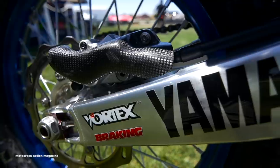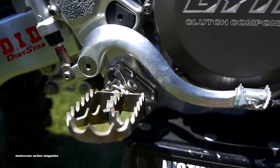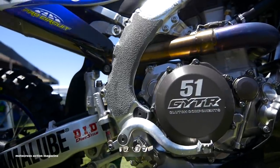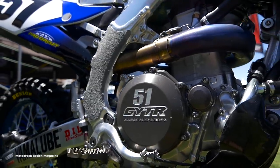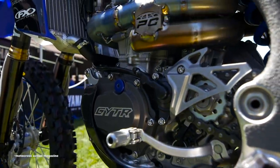Foot controls for Justin are pretty stock — stock shifter in the stock position. The rear brake, we're on a stock rear brake pedal, modified a little bit to put a different spring on to give a little bit more tension. We just made in-house Yamaha foot pegs — full-titanium foot pegs and brackets. We engineered a pretty cool system for clearing the dirt.